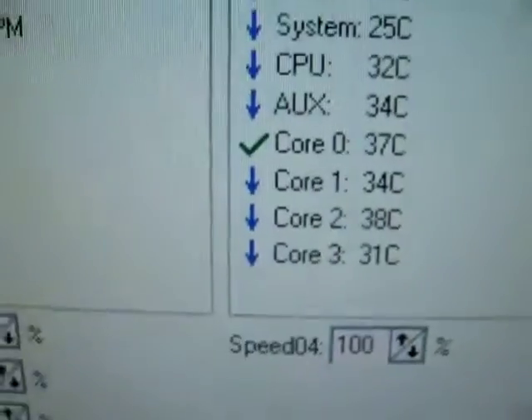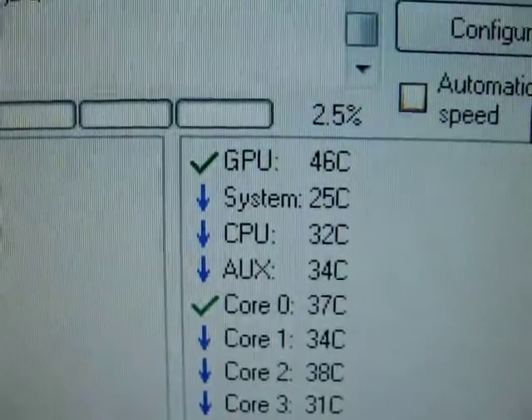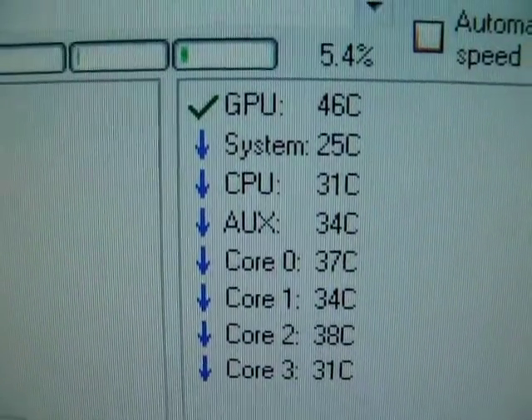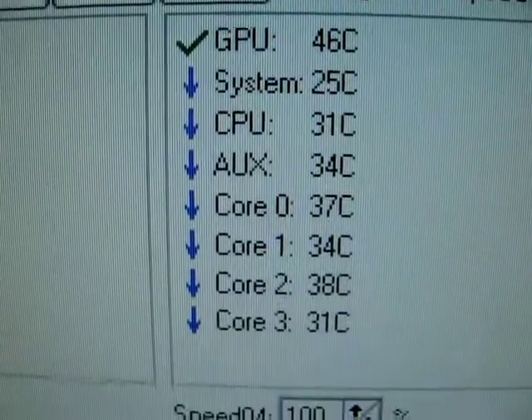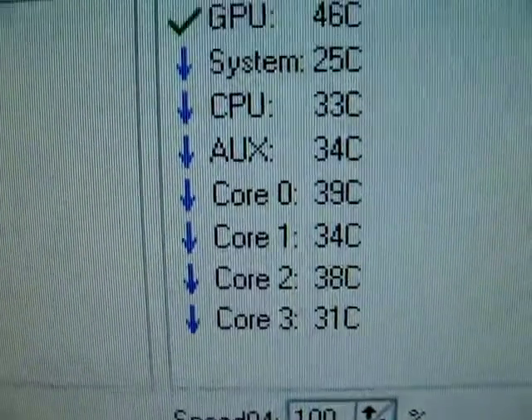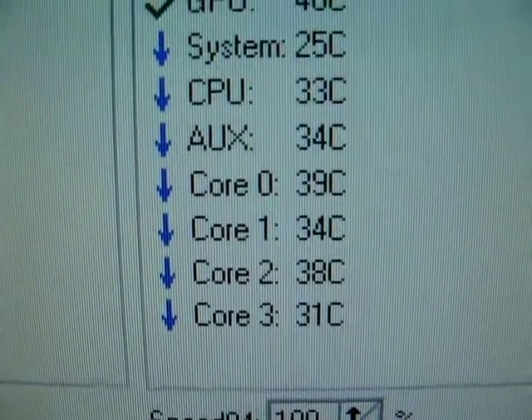All right, so there are the cores. The graphics card is at 46 degrees Celsius, the system is at 25 Celsius, the CPU is at 32 Celsius — and there's all the information right there as you can see.